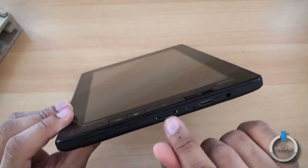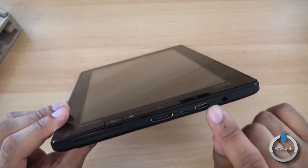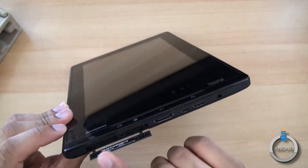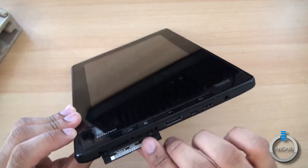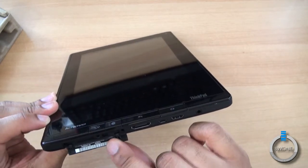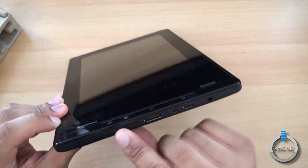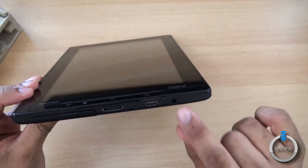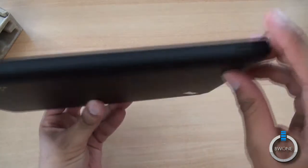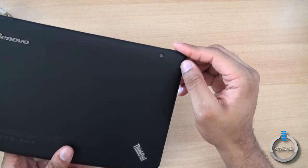On the side you have a proprietary dock connection, a micro USB port, and HDMI. Right behind this battery door is a full micro SD card slot, and this looks like another full SD card slot — and this looks like a mini or micro SD card slot. You also have your 3.5mm headphone jack and the power button on this side.